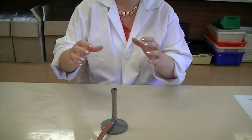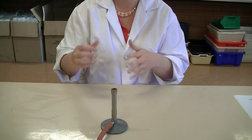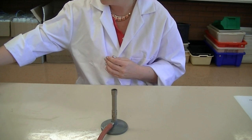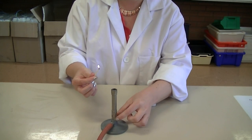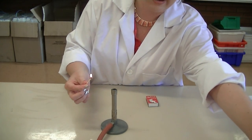When the Bunsen is lit, the flame creates an area of sterility in the air and also keeps the bench nice and clean. You want to light that soon after you've wiped your bench down. Grab your matches, strike your match, ensure that the hole of the Bunsen is closed, and then turn on your tap.